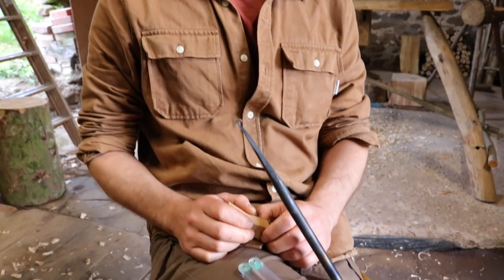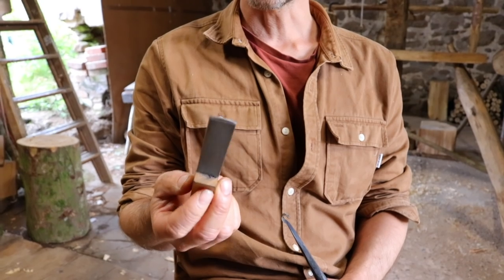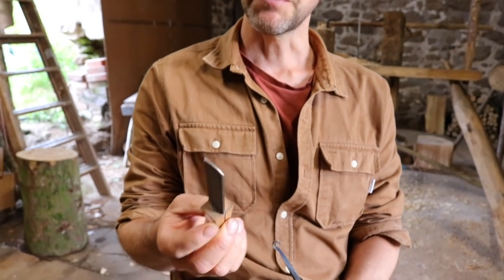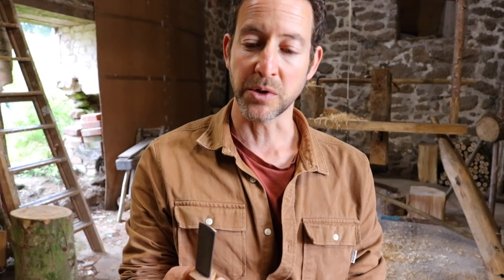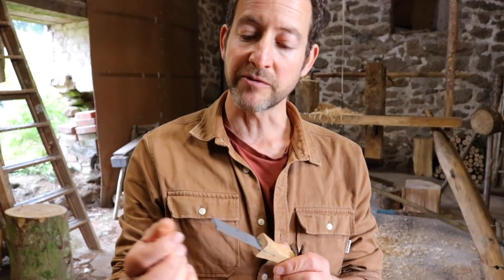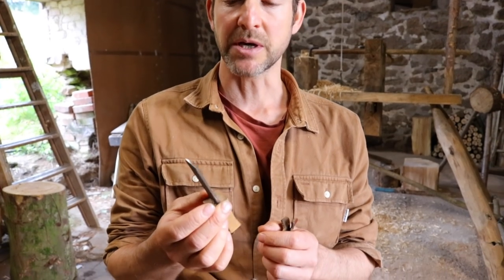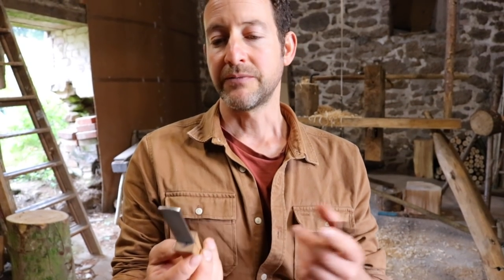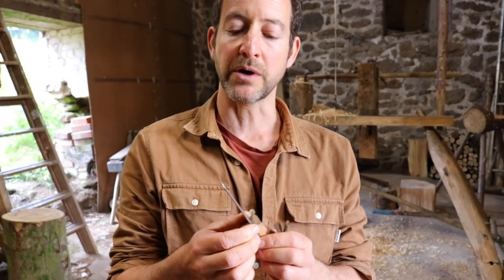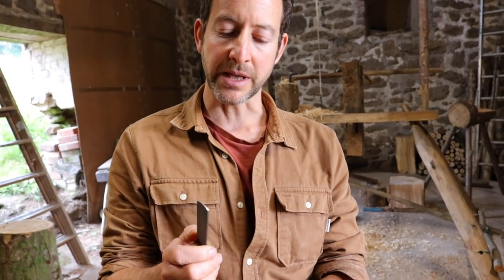So what tools are you using to sharpen? Right now I've got this Gransfors axe file, which is essentially a diamond-impregnated file with a coarse side and a fine side. I started using it for keeping my axes sharp and one day realized it worked really well for hook tools too. Previously I was using a bit of board with wet and dry paper wrapped around it. I've also used DMT diamond-impregnated files — various coarseness levels — and I tend to use just the fine or extra fine for the hook tools, to keep them sharp rather than letting them go really blunt.